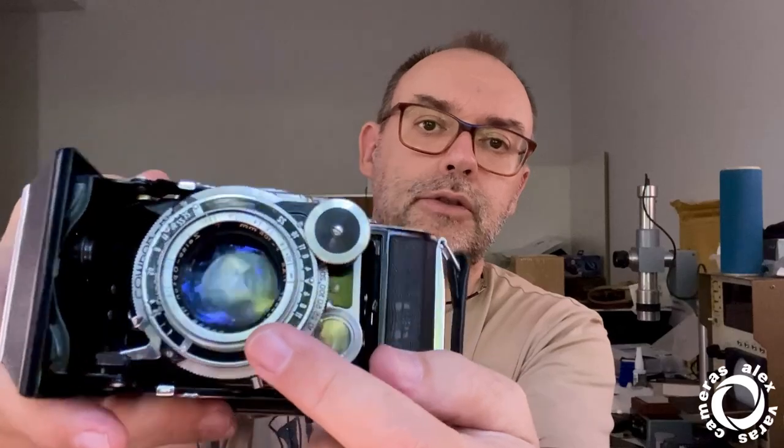Now we move on to 6x9. This is the 531/2. Seis Icon has a very strange numbering system for cameras. If you have a camera, the Seis Icon number is usually three digits. A '/2' means the camera is 6x9. A '/16' means 6x6, and so on — they have a lot of formats. This is also a post-war camera; the lens is a Zeiss Opton Tessar, coated — you can see the blue reflection.